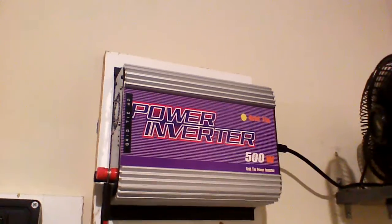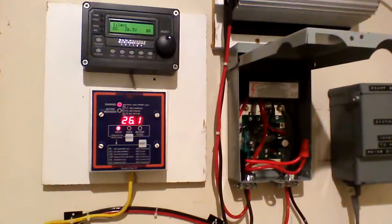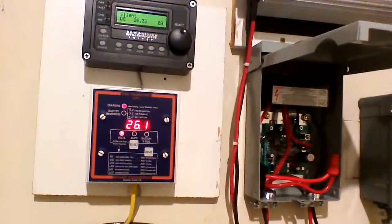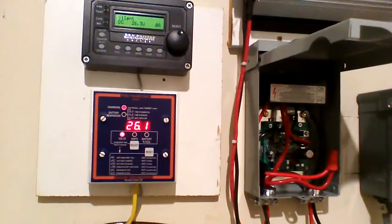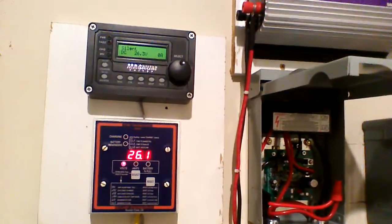These grid tie inverters say they're MPPTs, but they're nothing compared to true MPPT charge controllers. Since my Sun Savers are true MPPTs, I let those do the job. And with this controller set at 26.2 volts running, this won't even make my battery sneeze.